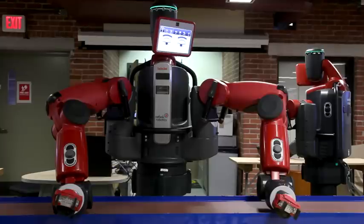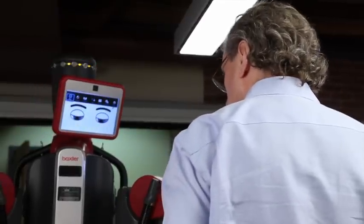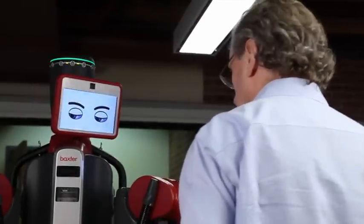The interface of the robot is through what looks like its face — it's an LCD screen. When it's working or operating normally, it actually has eyes on it. The eyes give cues to someone about what the robot's about to do. When it's about to reach over to the right, its eyes look there first and then it reaches, so as you come up to the robot, you can tell what it's going to do next.